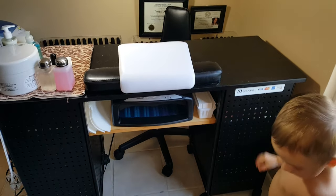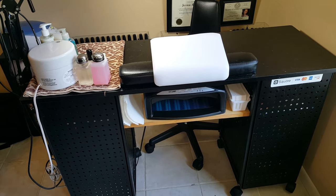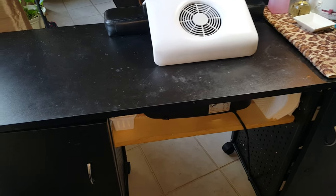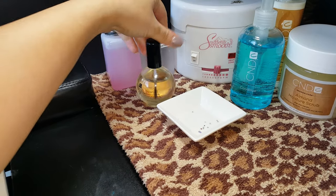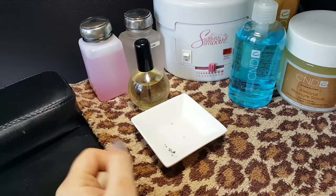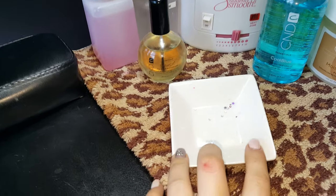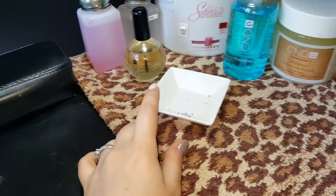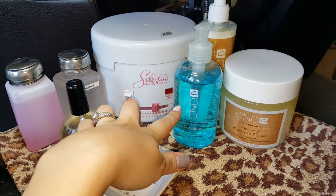I'm going to go towards the back of my station and show you exactly what I have in here. This is what it looks like from my side. I have a cabinet here and a cabinet here. On top of my table I have my pink acetone, my pure acetone, solar oil, and this little dish contains some loose rhinestones. I also have a dish for my clients' rings, watches, and bracelets so we don't lose them.